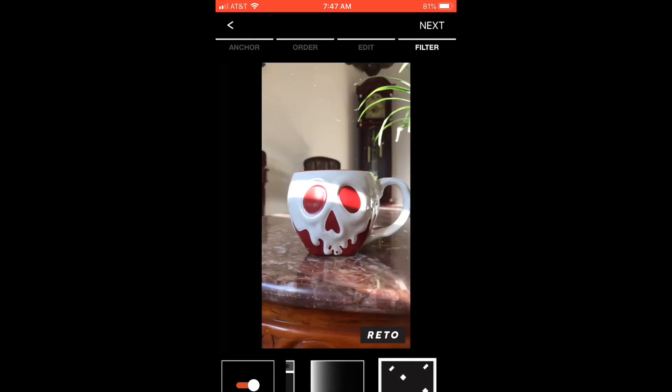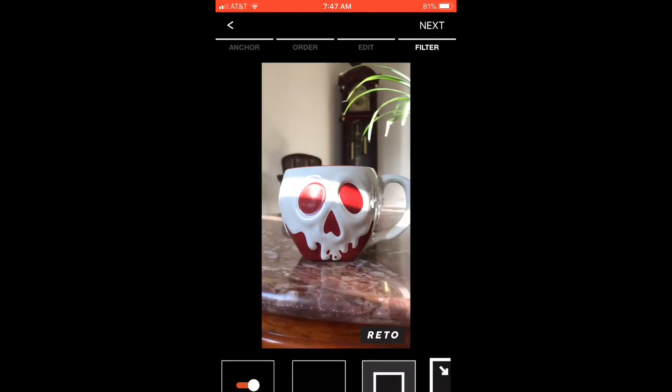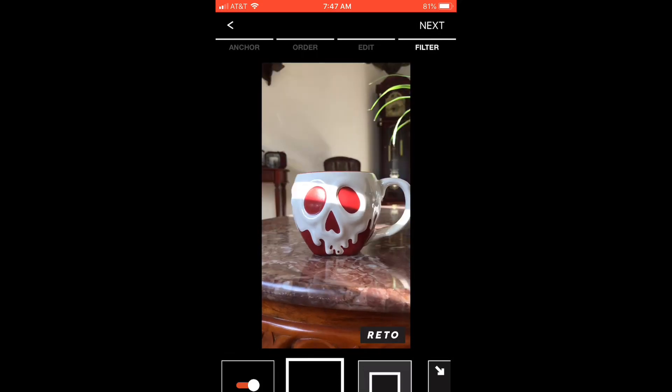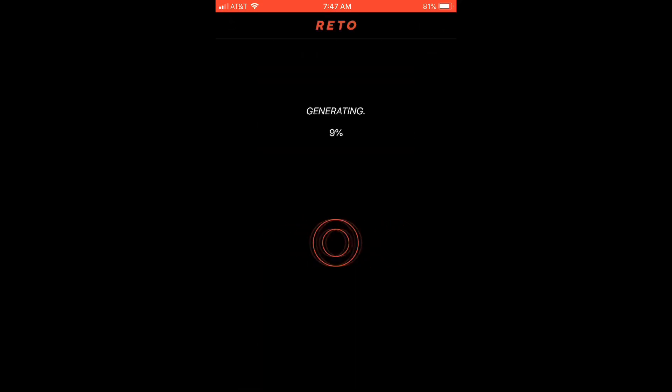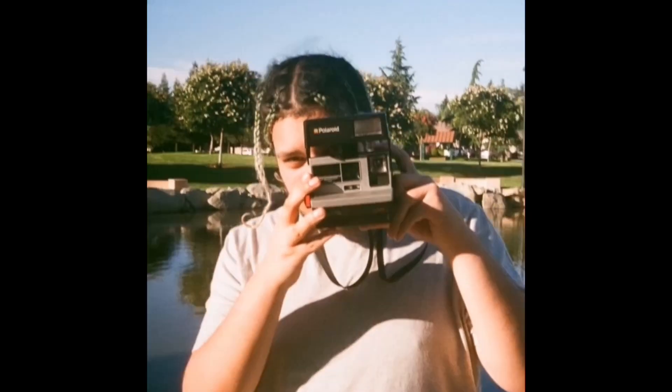Here you can see me playing with the effects, which I feel like are actually worthwhile. The zoom feature is a really cool one that I feel like should be explored a bit more because it's pretty neat. Overall, this application gets two thumbs up from me.